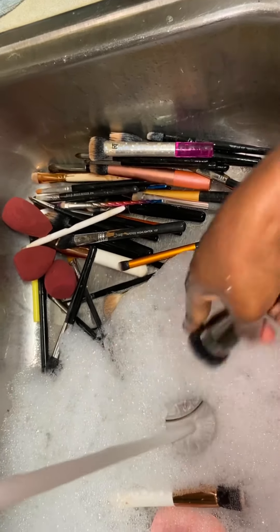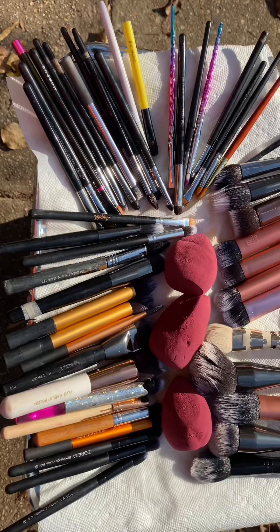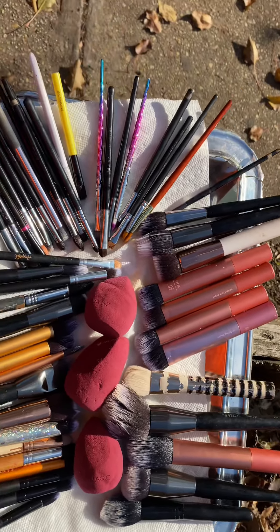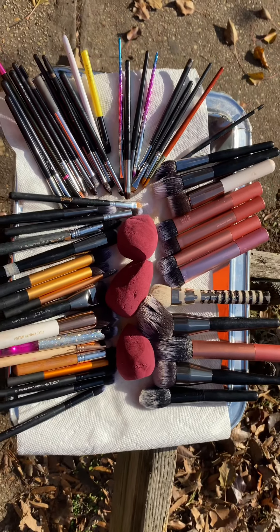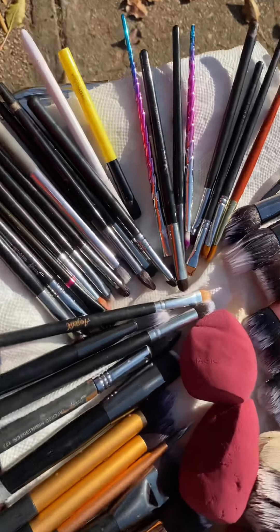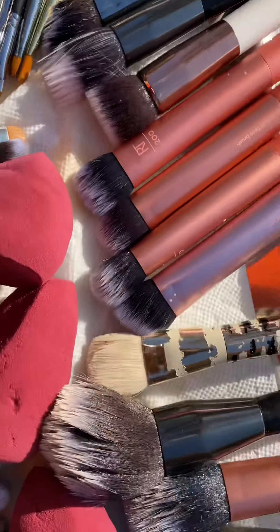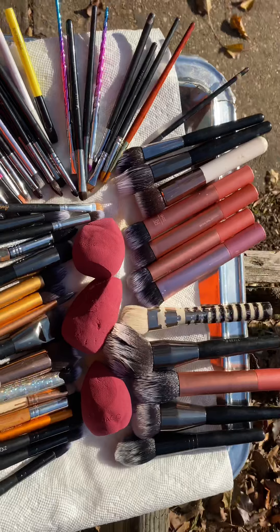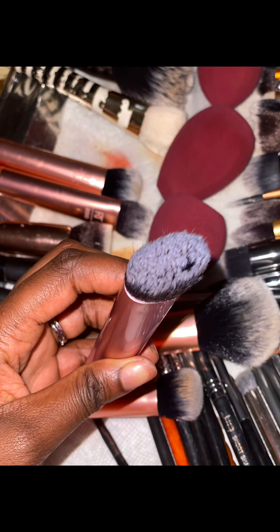Once my brushes are clean, I put them in a tray on a paper towel to dry. Today it was a little sunny so I put them outside to dry. Usually if it's cold I'll let them air dry outside first, then bring them inside since the house is warmer. And look at how clean those brushes are!